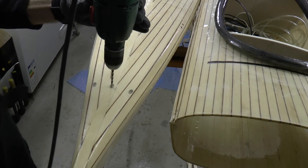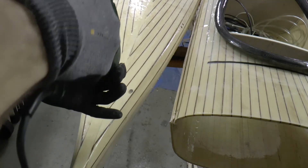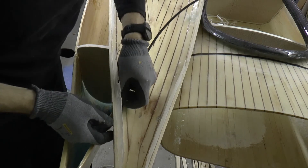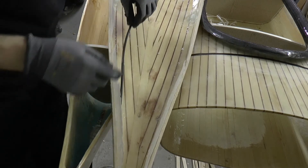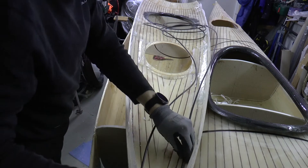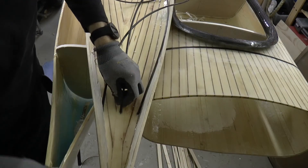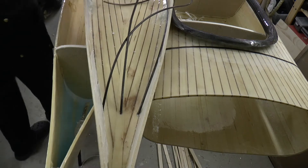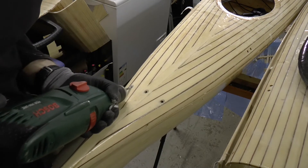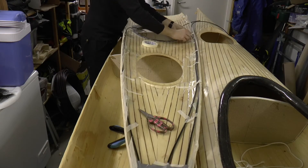Now I drill for the tubing. Time to test fit. I'm not happy with the angle, so I straighten the holes even more.